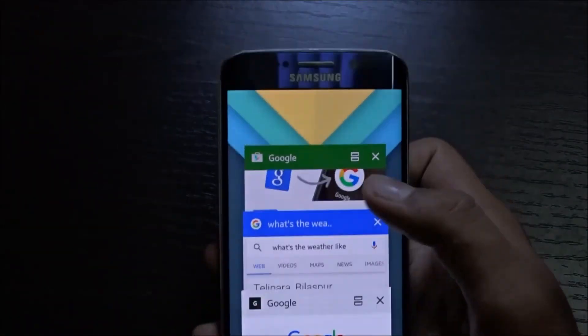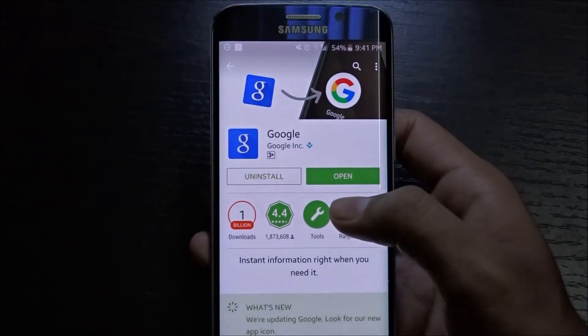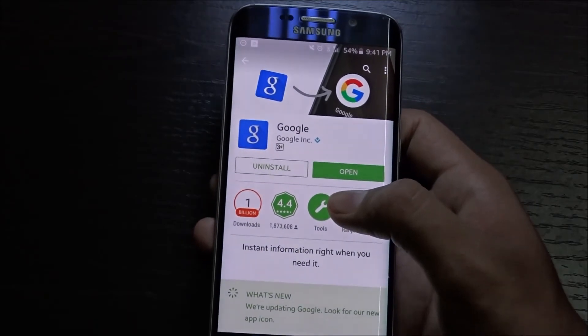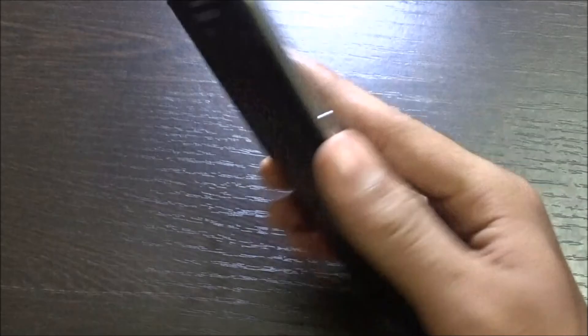If you haven't already got it, just go to the Play Store. Let me show you — find Google and you just need to update it. It's just 33 MB, and after you update and install it, you are good to go.